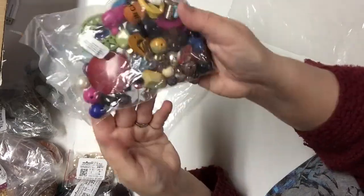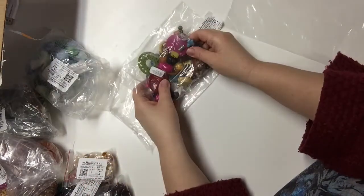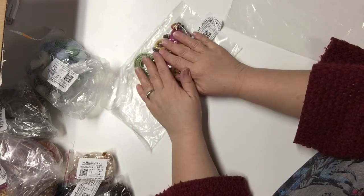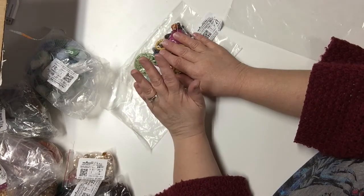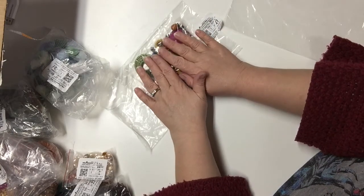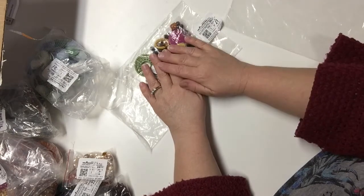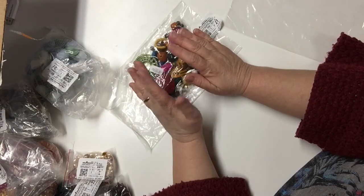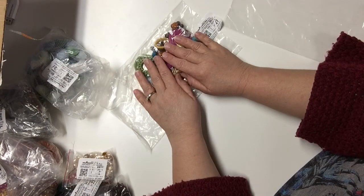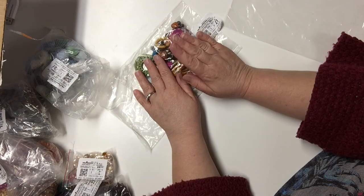That is it for my Fire Mountain Gems haul. This is the second order — my first order placed four days previously has not arrived yet. I will probably post a multi-part video of that too because that's another huge haul I'm expecting.